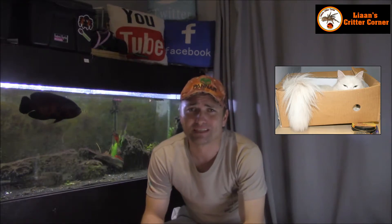Hi there Critter Keepers and welcome back to another exciting episode here in Leon's Critter Corner. In today's episode it's sort of an unboxing video, but I think I know what it might be. So let's have a look and see what it is.